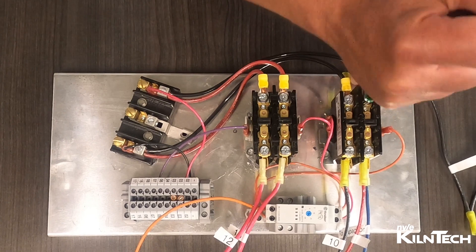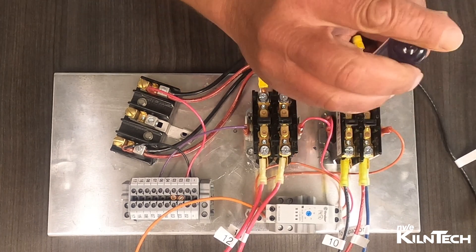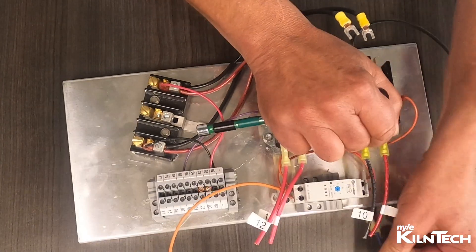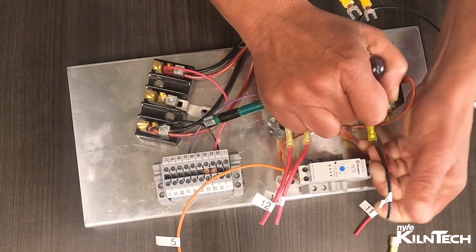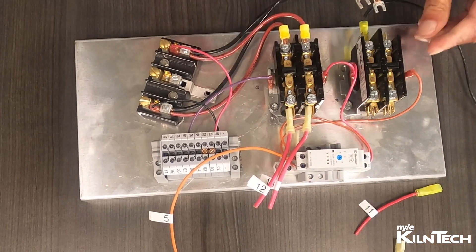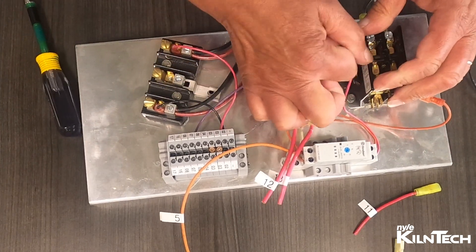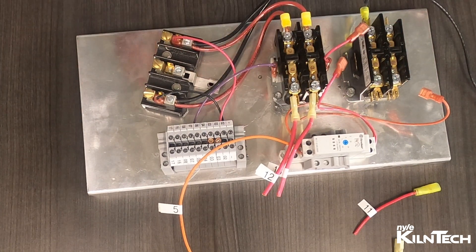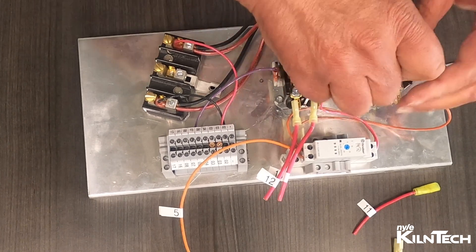Remove all the wires, and then remove the contactor.